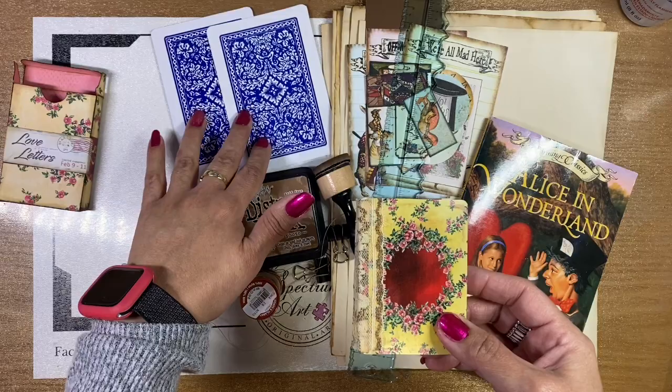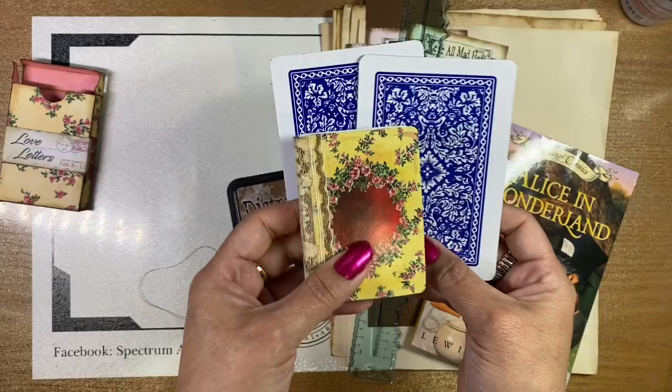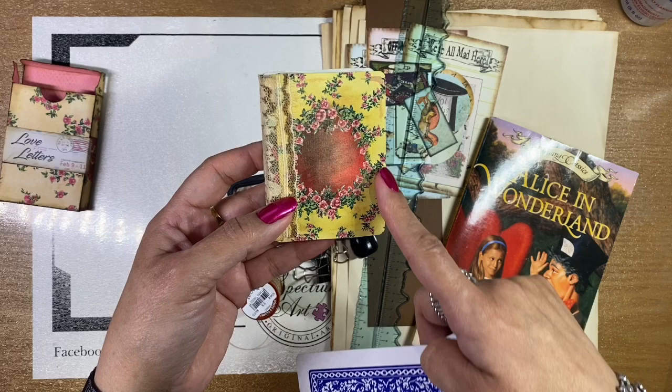These are some pretty plain cards, but they're kind of cool because they're oversized — look at these, they're pretty large. This is your typical card and you can see the size difference. The standard card is two and a half by three and a half inches. Bridge cards are a quarter inch narrower.